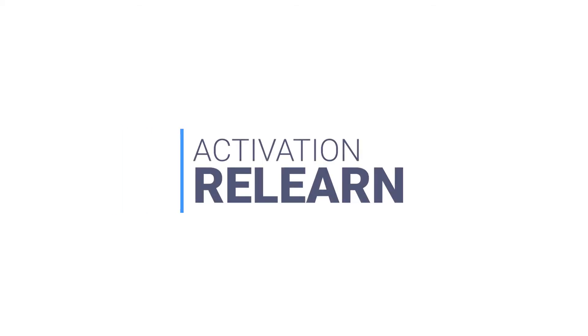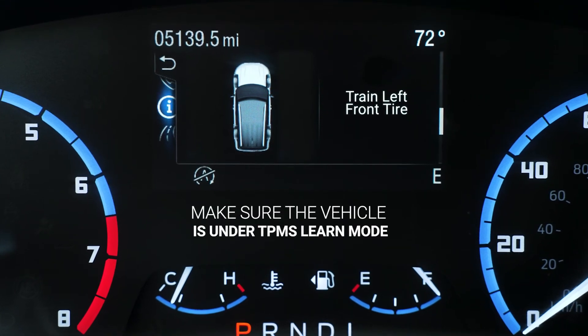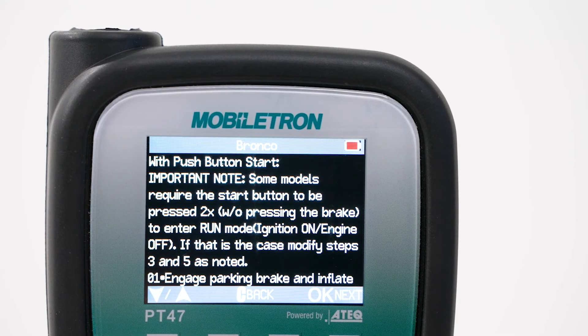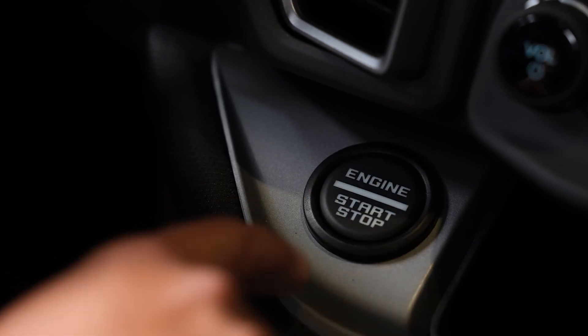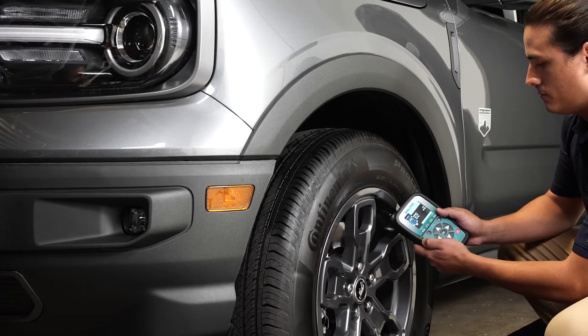To perform activation relearn, make sure the vehicle is under TPMS learn mode. When entering activation relearn, the Mobiltron device will prompt you to enter whether the vehicle is standard ignition or push button start. Once you select your ignition type, the Mobiltron will display step-by-step information on how to activate relearn with your vehicle. Now scan each sensor to complete the procedure.